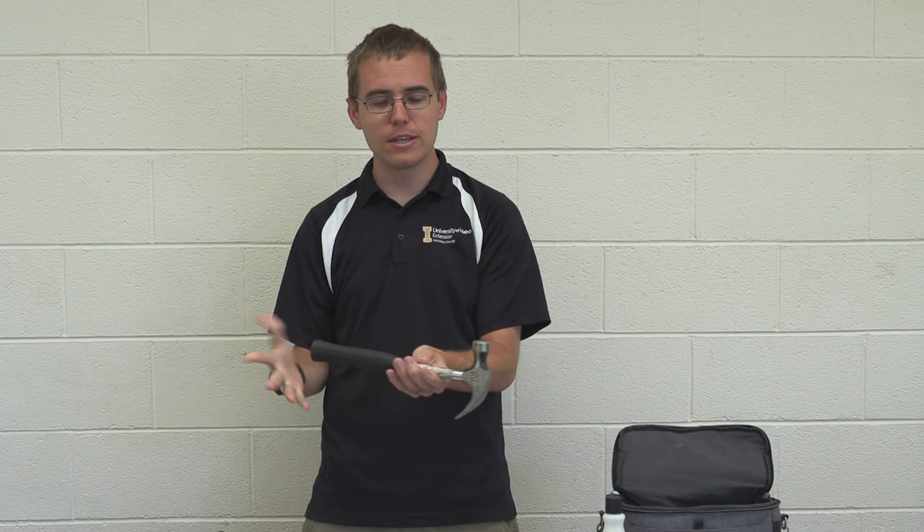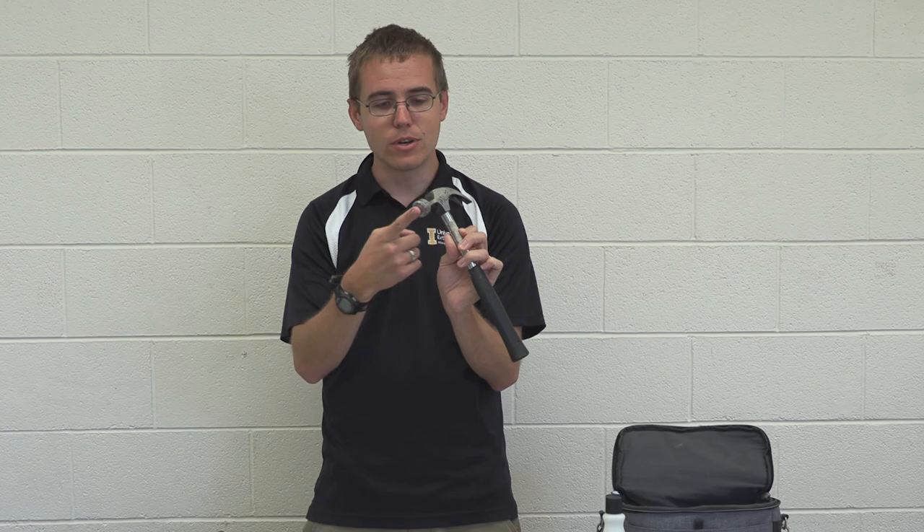Another tool I think is essential is a hammer — you could get a small one like this. You could also get a wonder bar or other prying tools like a crowbar type thing. Those are great for going into rotting logs to collect insects. You're going to use the back end to rip into logs to find cool larvae, grubs, and all sorts of things — there's just all sorts of cool stuff inside rotting logs. I really love having a good hammer.